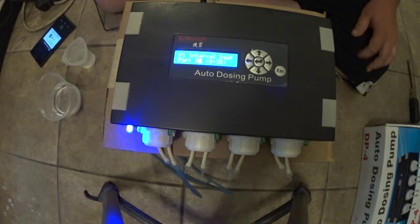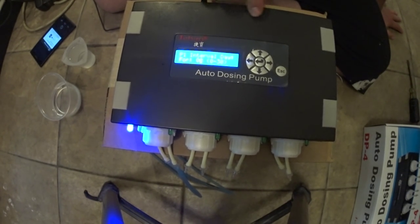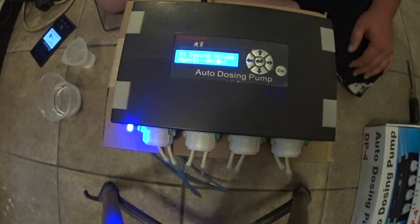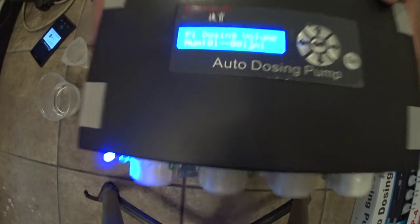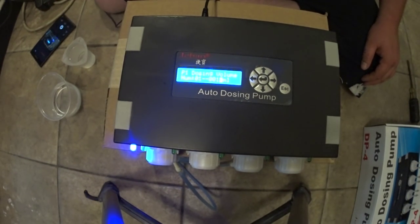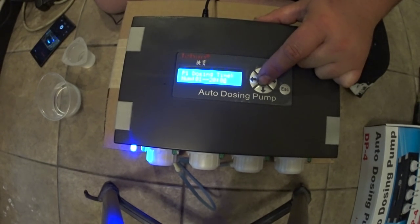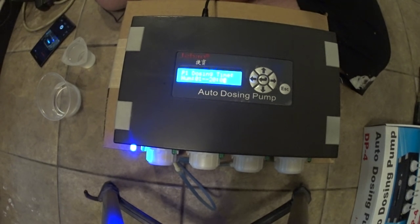So it'll ask you the intervals per day — that one confused me, and it confused a lot of people on forums I saw. Basically what that means is the number of days in between doses. So if it doses Monday and you have an interval of one day, it's going to skip Tuesday, then dose Wednesday, skip Thursday, then dose Friday. So zero intervals means we're going to dose that amount every day. We're just going to keep that at zero and move on. Now it's asking you how much you want to dose, so I'm going to bring it down to 13. This is all for cycle one out of ten. So 13 mils — you just hit the center button again and it's going to ask you what time. This works on a 24-hour clock, so it doesn't have a.m. or p.m. — it's zero to 24 hours.